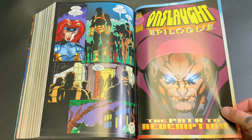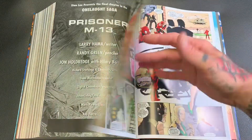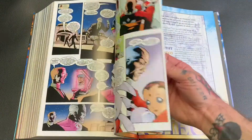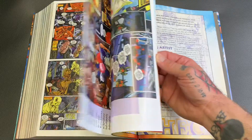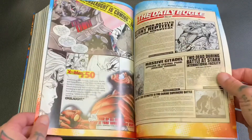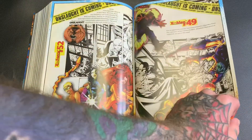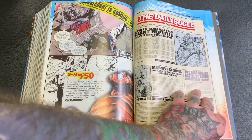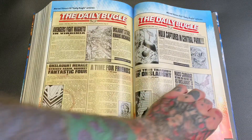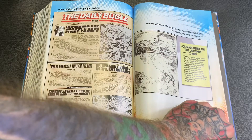They've got the Onslaught epilogue — can you believe it, Professor X? Let me see what they've got in the back. At least they fill these omnibuses up with a lot of extra material, which is super cool when you're paying for them. The reprints, new printings, and all that.